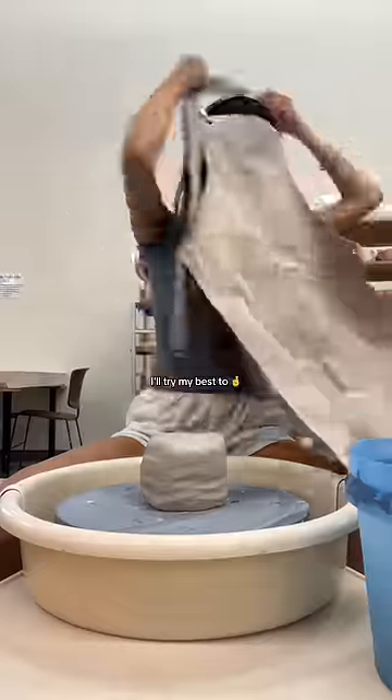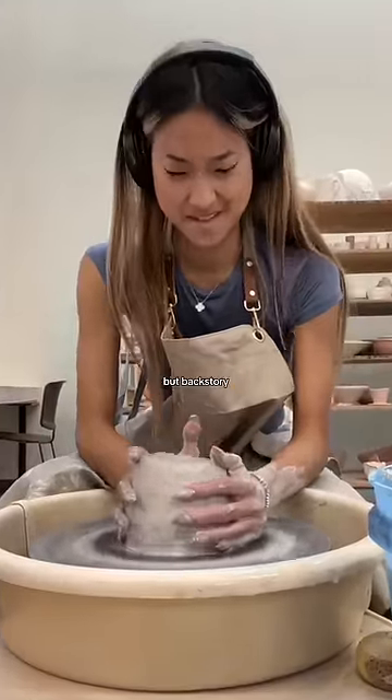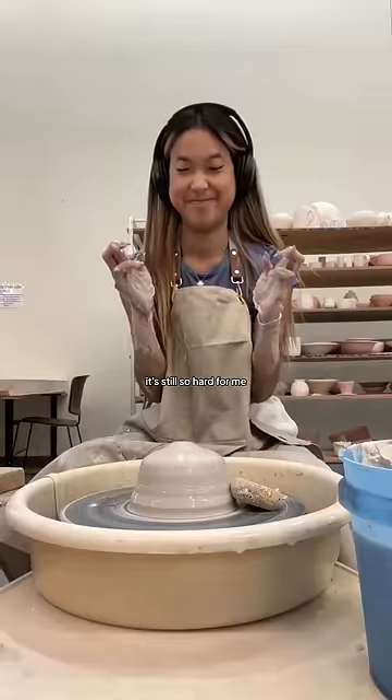Let's throw a chip and dip bowl — or at least I'll try my best, because for my first time filming pottery, I was kind of nervous. Backstory: I started pottery in high school, and even though I've been throwing on and off for like seven years, it's still so hard for me to center the clay.